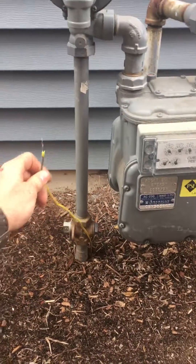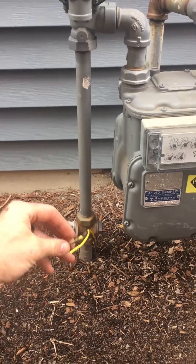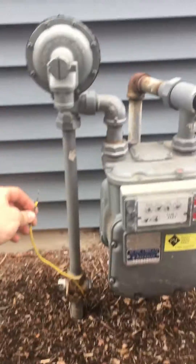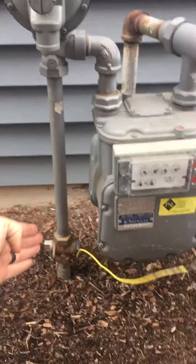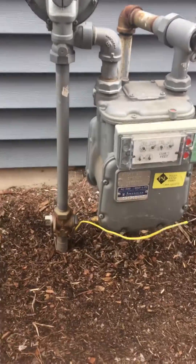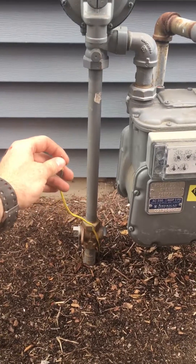I used to — before I learned what it was — have thought it was like a ground wire or a bonding wire, but what it is is a tracer wire, which basically the utility company just runs along the gas supply line out to the street, wherever it comes from, and it allows them to trace where the line is.